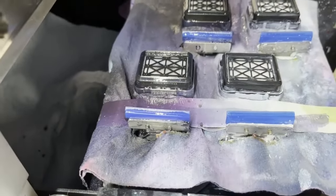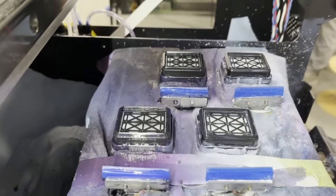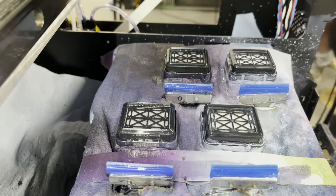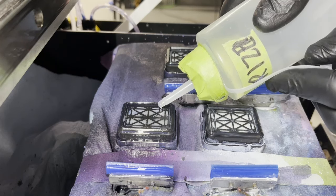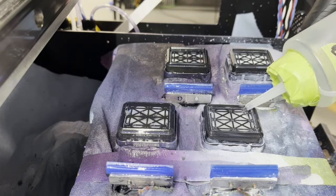Now this is where the wet capping comes into play. Take your moisturizer and fill each capping station up right to the brim.